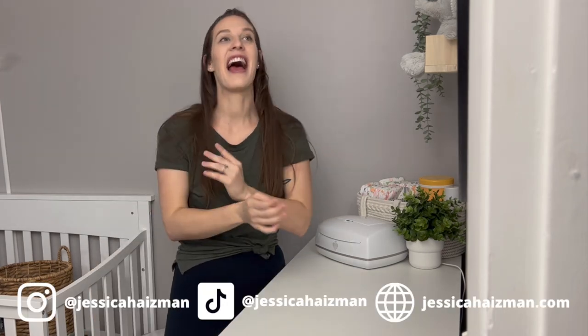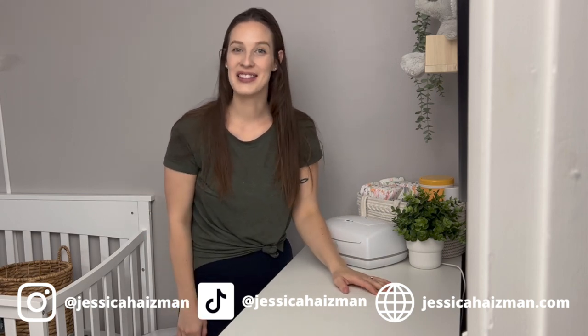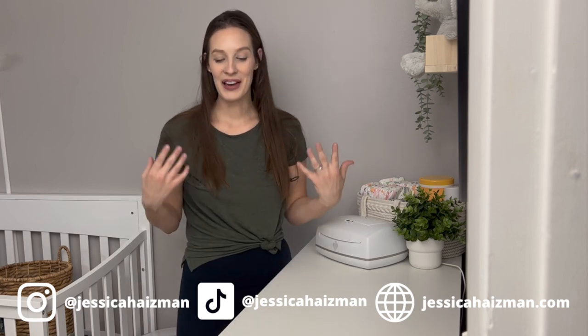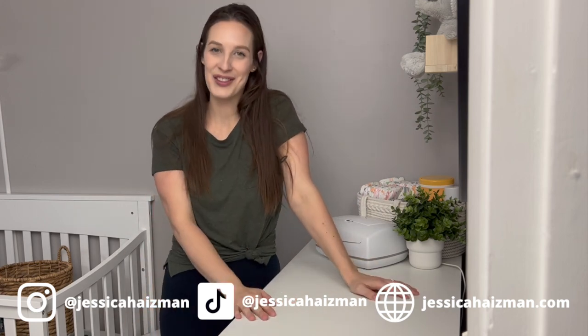Hopefully you're able to see how I fold everything. If you have any questions or specific things you want to see me fold because you're stumped, let me know in the comments below. If you found this helpful, please give it a thumbs up and subscribe to my channel — I'm going to be posting lots of things to make your home a little less stressful.